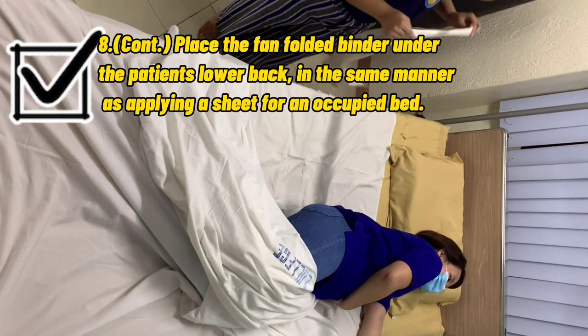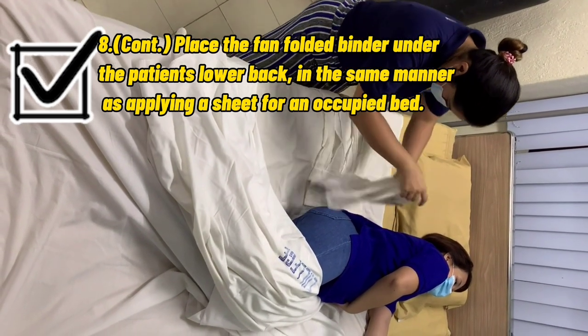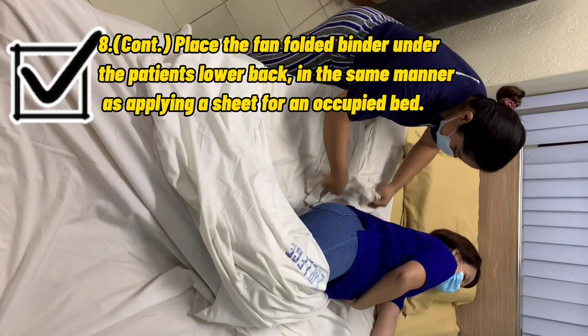Place the fan-folded binder under the patient's lower back in the same manner as applying a sheet for an occupied bed.